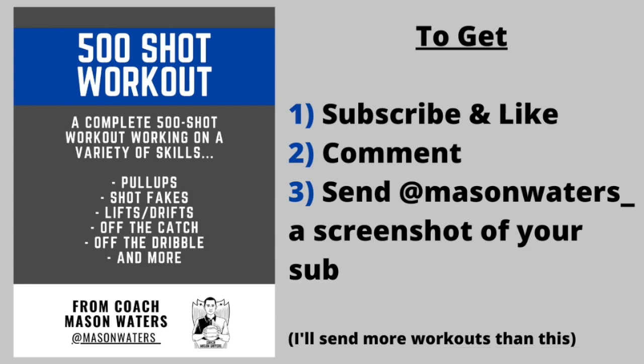That's part one of the Steph Curry study. If you want the 500 shot workout, subscribe to this channel, give a like on this video, drop a comment below, and send Mason Waters underscore a screenshot of your subscription on Instagram. I'll send you more workouts. Hope you guys enjoy it.